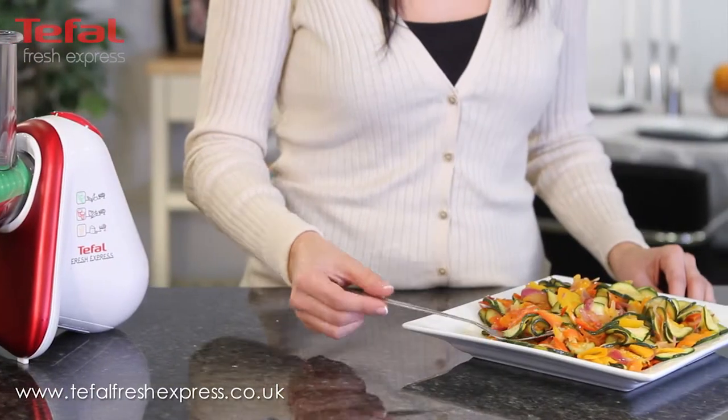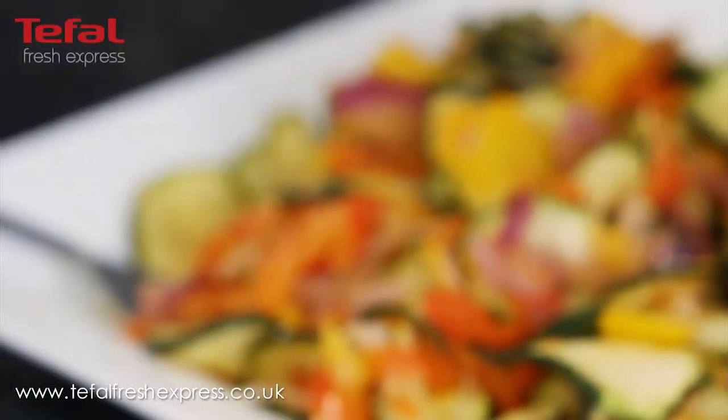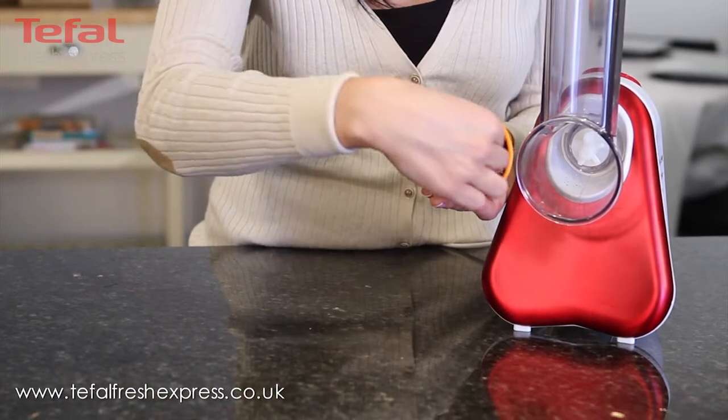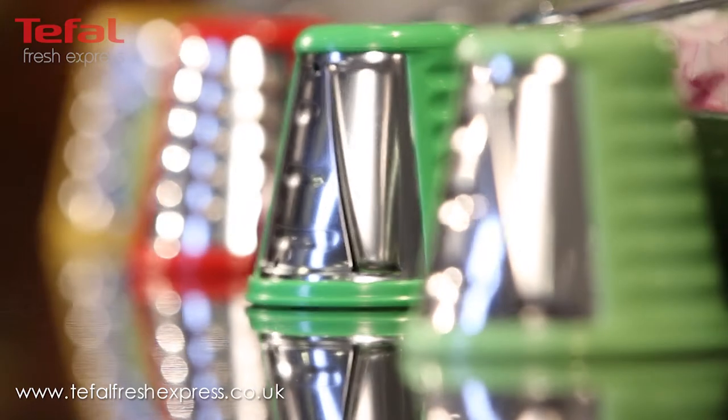Teafowl Fresh Express makes it easier than ever before to process tasty ingredients in a matter of minutes. Because the blades on the different attachments are facing outwards, there is no chance of hurting your fingers with any sharp edges.